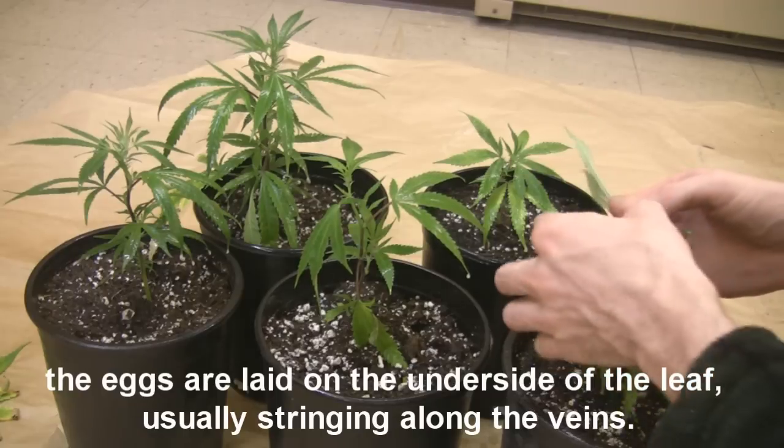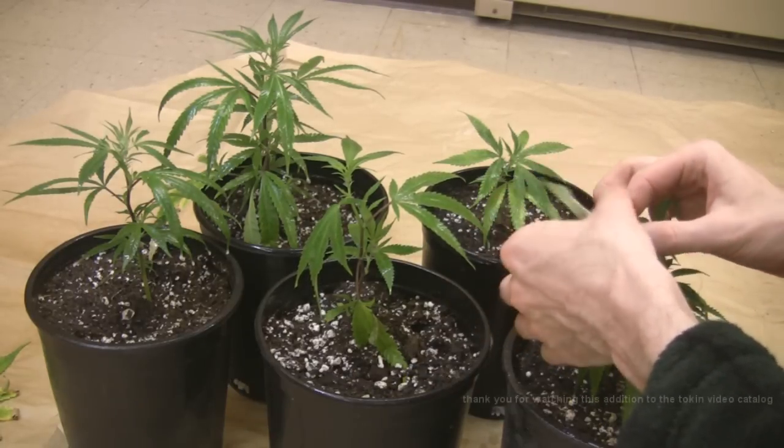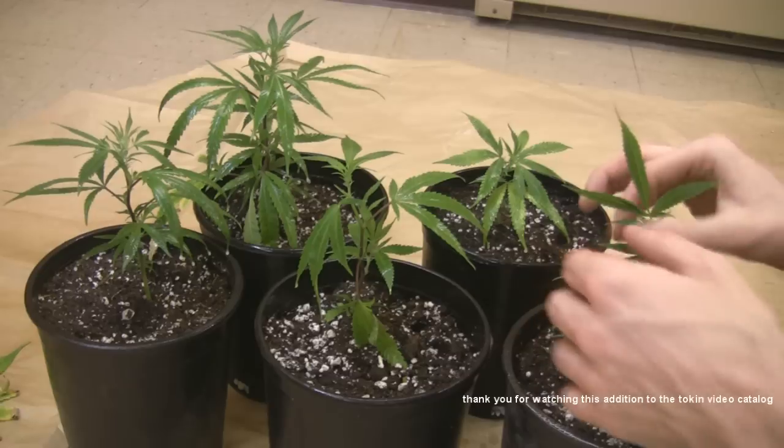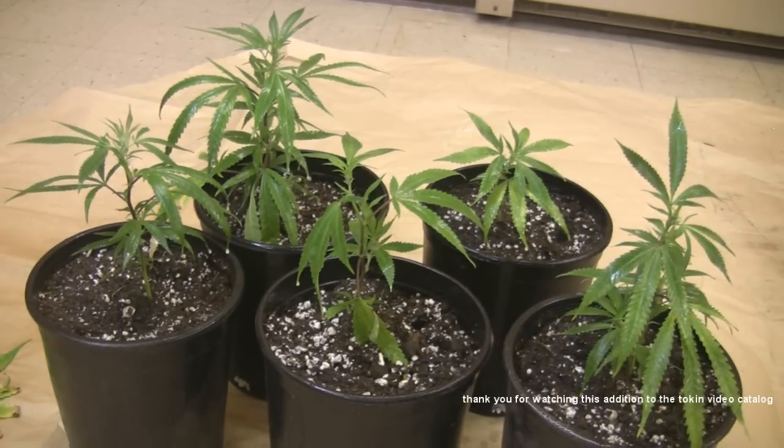So that's all I got for you today. I hope that none of you out there have to deal with mites. If you do, please get rid of them as soon as possible. They are absolutely no fun to have in your garden.